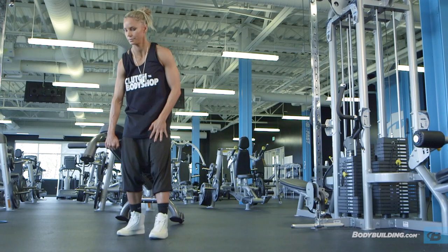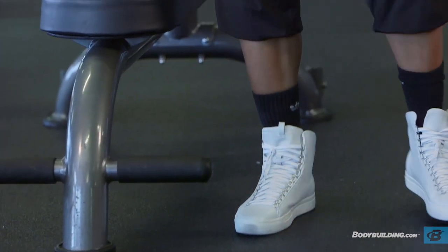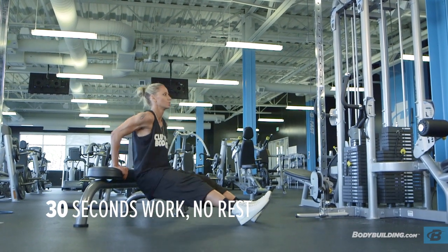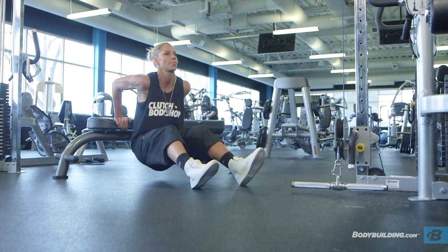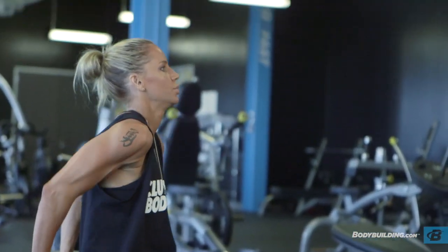With a bodyweight dip, the most important thing is to make sure you are not coming down past 90 degrees. You can do this exercise using different variations of angles, but do not break that 90-degree angle because that places a lot of stress on the joint. When you perform this exercise, you need to have your feet all the way out in front of your body — do not scoot your feet in so you're in a weird chair position. Even if you can only perform five reps at a time in this position and rest, that's better than performing it incorrectly.